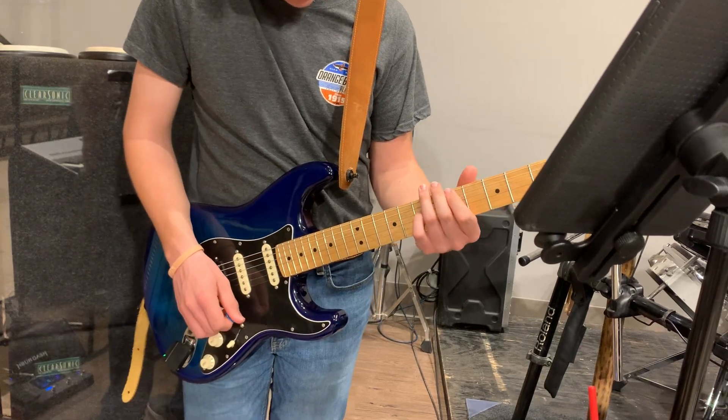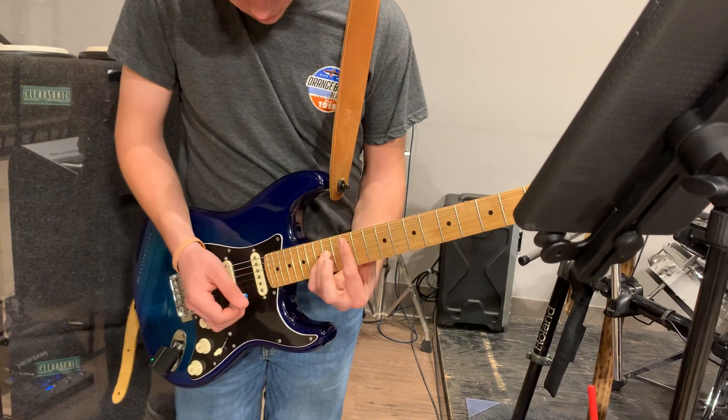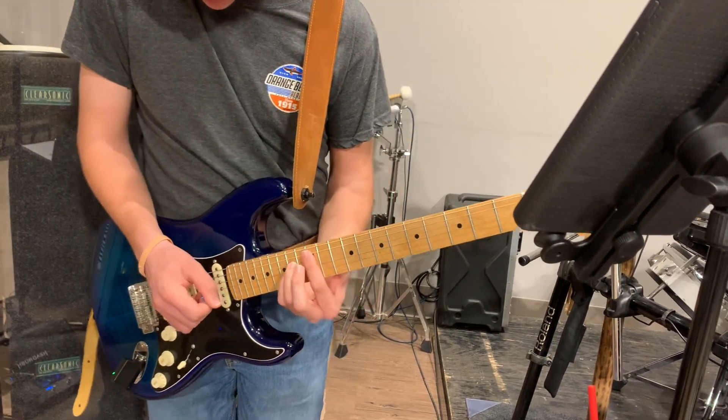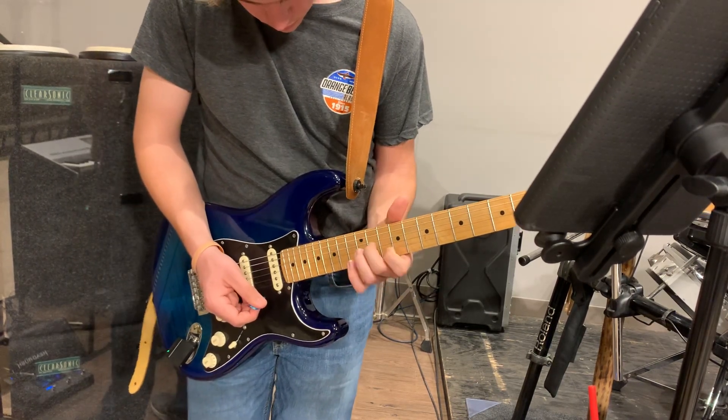We're going to get the guitar parts for Verse 2 and Chorus 2. There are some little rhythmic things going on. For Verse 2, we're going to play that rhythmic thing all the way through, adding that D6 in there, and then we'll go to the chorus.